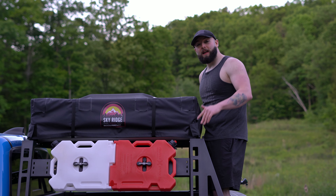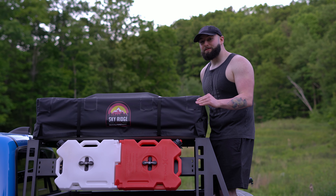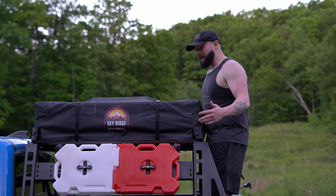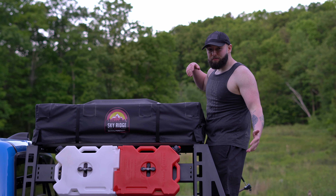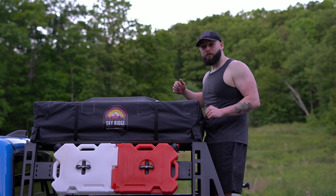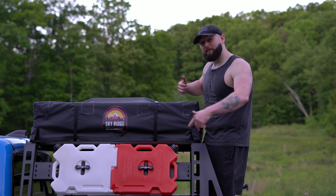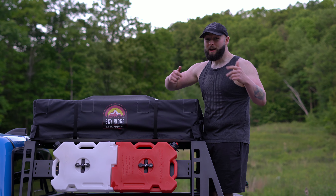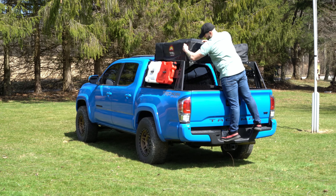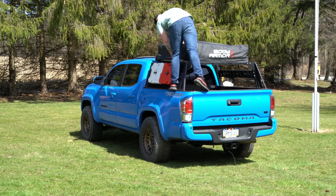The next mod all the way at the top of my truck is my rooftop tent. This is a Body Armor 4x4 rooftop tent — probably one of the cheapest ones you can get, but it does not spare any expense in build quality. This thing rocks. We use it all the time. It opens up super easy, everything works really well. I've been more than happy, Ashley's been more than happy. The mattress is super comfortable. I'm going to clip to a video of it opened up on our last camping trip.